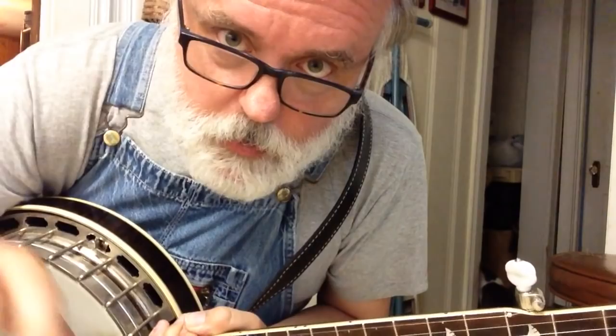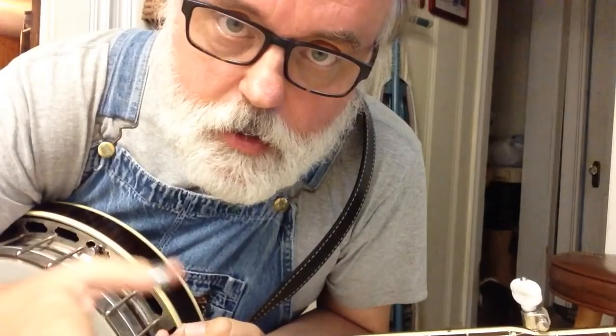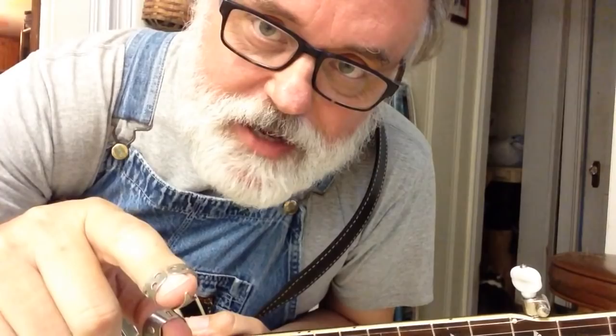Well hello, it's been a few days and I really hope you've practiced, because I'm about to take some of the stuff you know and add to it. We're going to take Cripple Creek and add two things: another slide and a new left-hand technique called a pull-off. We're going to basically spruce up Cripple Creek just a little bit.